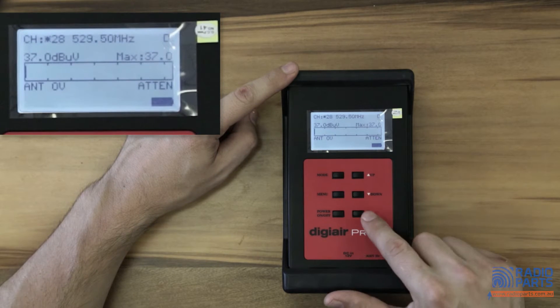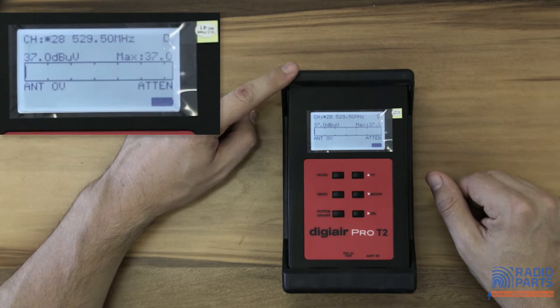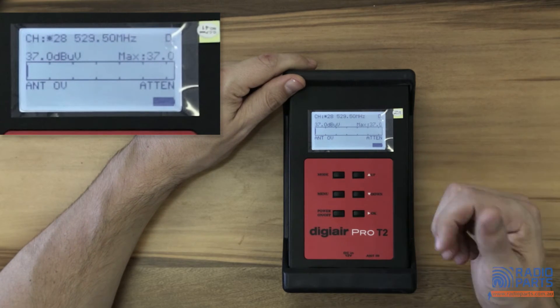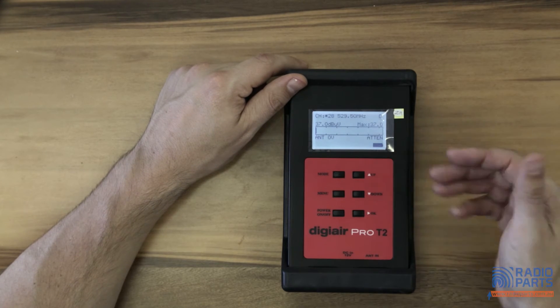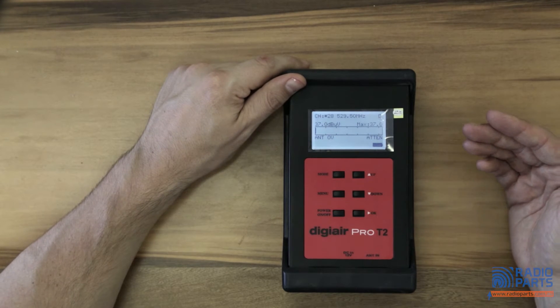Those are probably the major features of this meter. We put it up against some of the most reputable and best meters in the industry and it's incredibly accurate. It's got all the major features you want: MPEG-4, great batteries, accuracy, and the Modulation Error Ratio readout that you need.